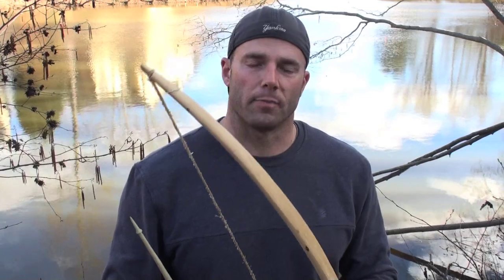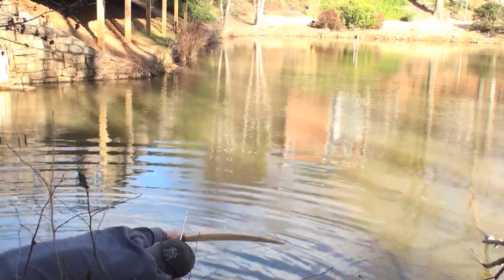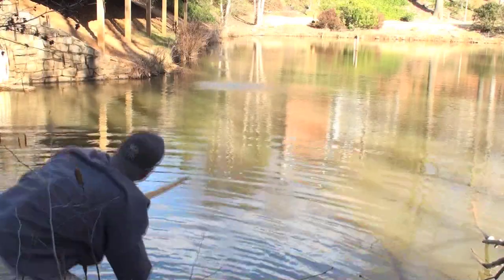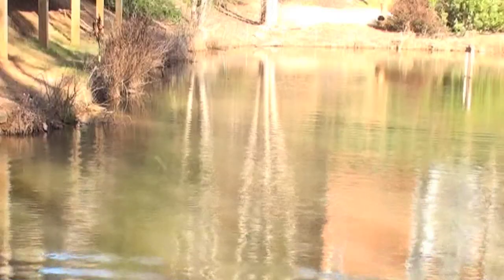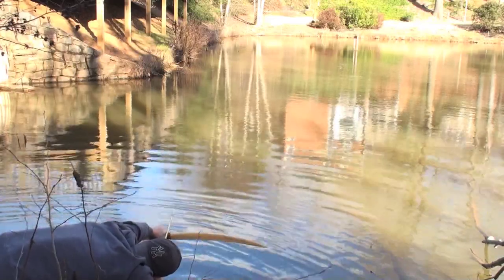I've come to a lake in my neighborhood to test out this skipper arrow and see how it works. I'm actually going to be using a sinew-backed juniper bow — this is a copy of a Klamath bow that I saw in the Smithsonian. The first shot worked great. The arrow skipped across the water for a significant distance, but after that problems arose.